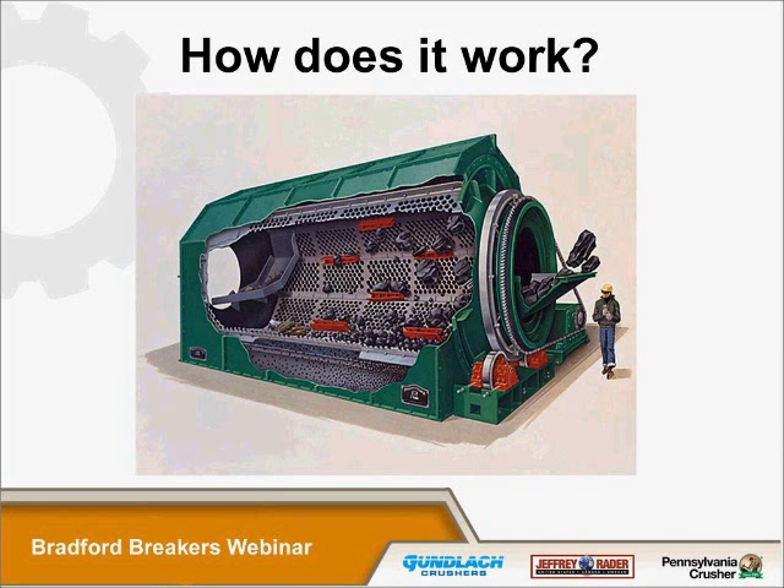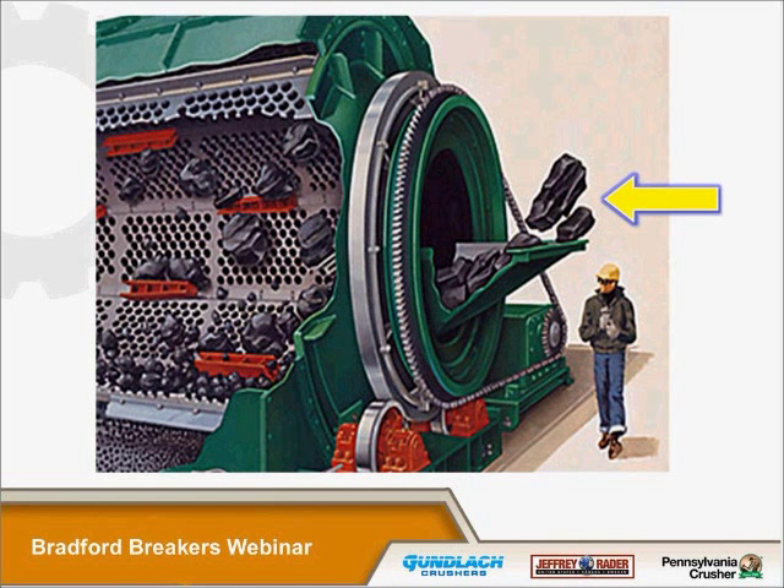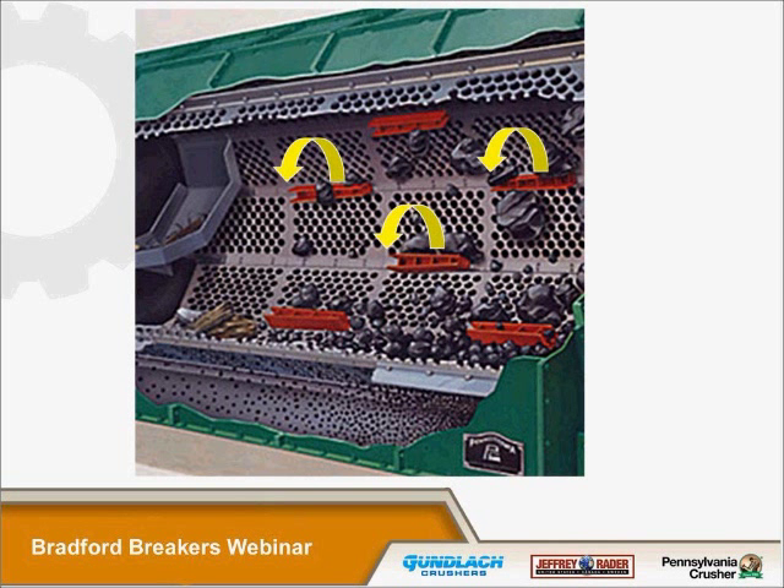Coal, rock, and other debris enters the cylinder through a chute at the feed end. In the first row of screen plates, most of the undersized material is screened out. Also in the first row, there's a series of deflectors — usually at about a 45-degree angle to the screen plate — and they're there to help spread out the coal as quickly as possible so you get better screening efficiency. The oversized material moves down onto the next few rows and is repeatedly lifted and dropped. The coal is shattered by gravity impact, and the undersized coal passes through the screen plate openings.